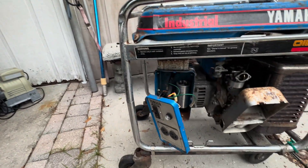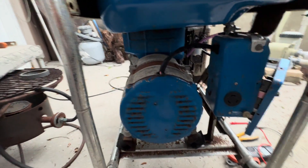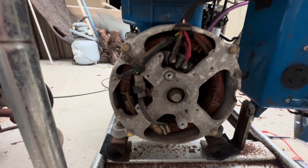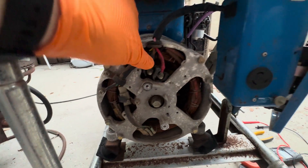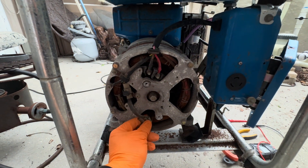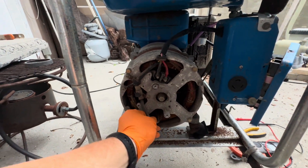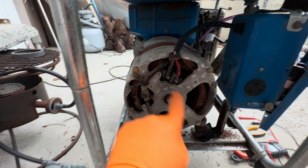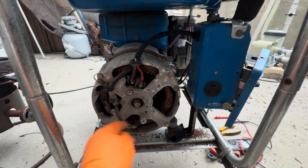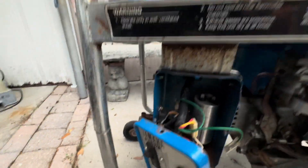I want to show you how the voltage regulation works on this generator. Most generators either have a capacitor or a voltage regulator. Pull the back cover off and you can see the main stator wires where you get power from, and there are other sensing and excitation wires going to the stator. But there's no voltage regulator here — if there were, you'd see a small box, usually square, rectangular, or half-moon shaped.